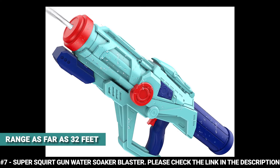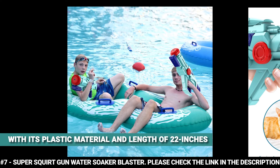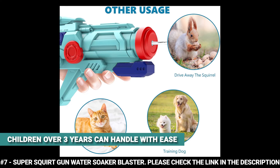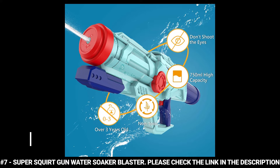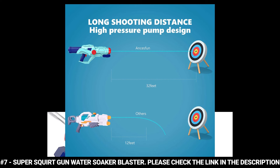This water gun is perfect for family fun and is a great choice for the summer. With its plastic material and length of 22 inches, it is lightweight and even children over 3 years old can handle it with ease. It is equipped with a 750cc large water tank that ensures you don't run out of water quickly, and boasts a detachable water tank and pullable trigger. It also features a large refill hole for quick refilling from a faucet or pool.